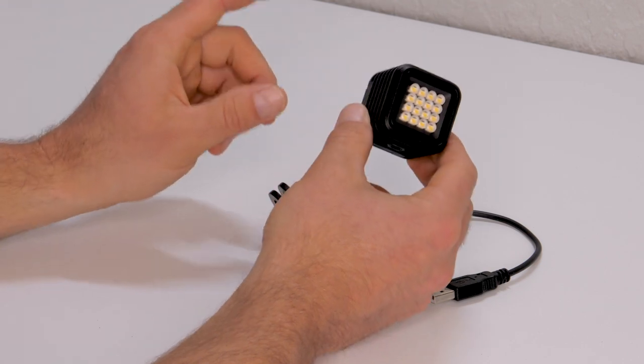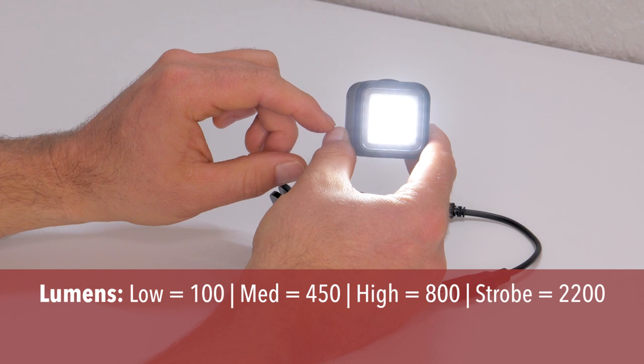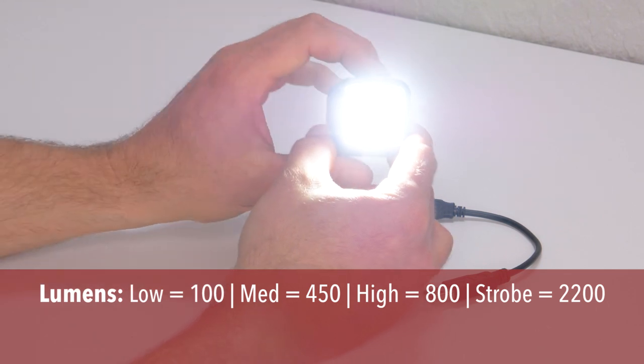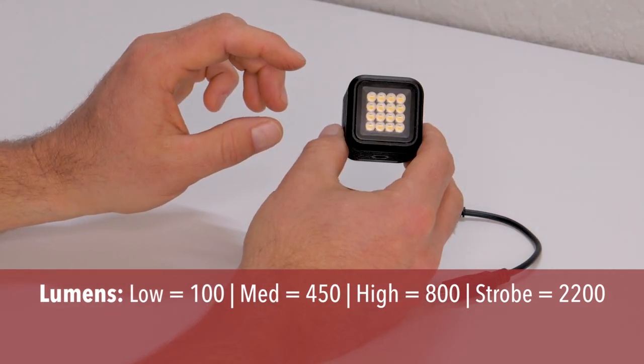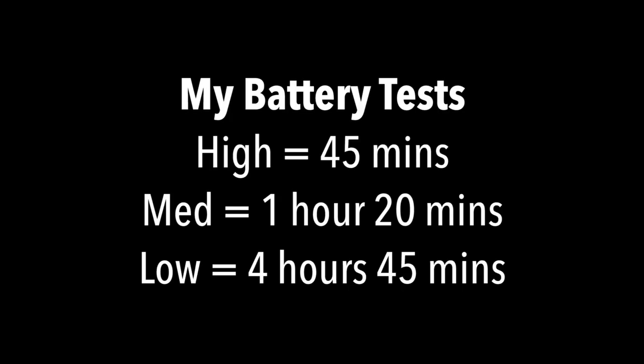In terms of brightness, the Lytra Torch 2.0 on low shines at about 100 lumens, on medium 450, on high 800, and strobing at around 2,200. I conducted my own light test rather than taking Lytra's specs at face value. On high, the light lasts about 45 minutes. On medium, about an hour and 20 minutes. On low, it lasts almost five hours — four hours and 45 minutes. For something this small, that's incredible.